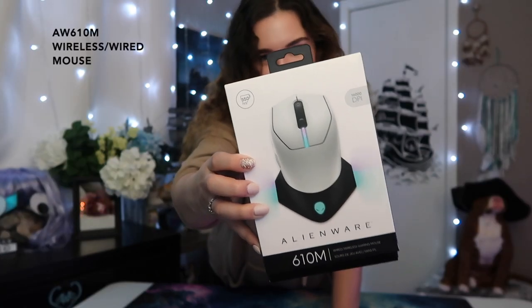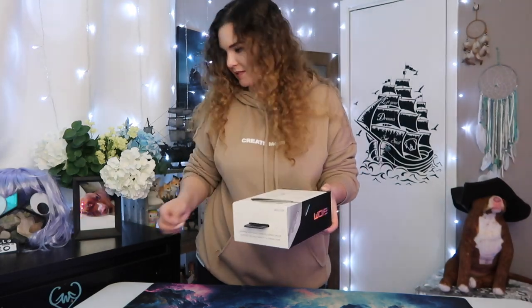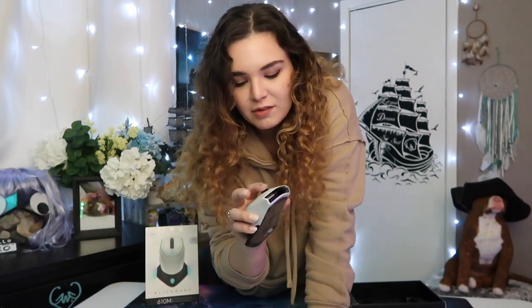We have the 610M mouse. It is wireless and wired. I've never had a wireless mouse before and I feel like it'll be really nice to not have to worry about a wire. It's a gorgeous mouse. It's got two buttons on the side, left and right, and a middle mouse wheel. I've been using a mouse with a broken scroll wheel — this is going to be such a nice upgrade.